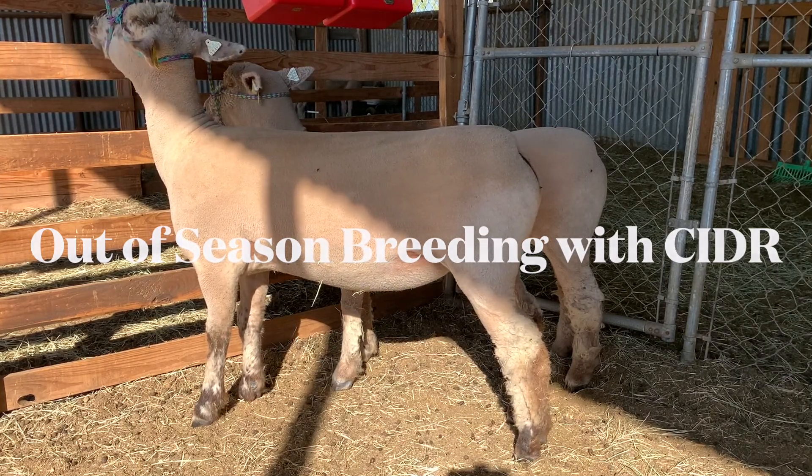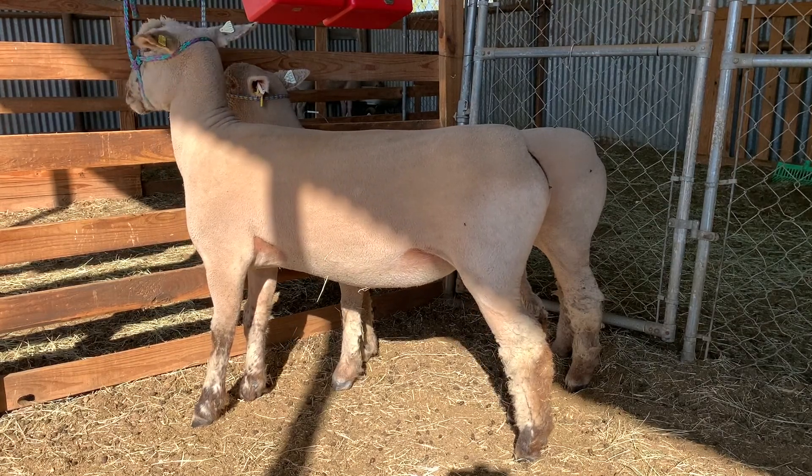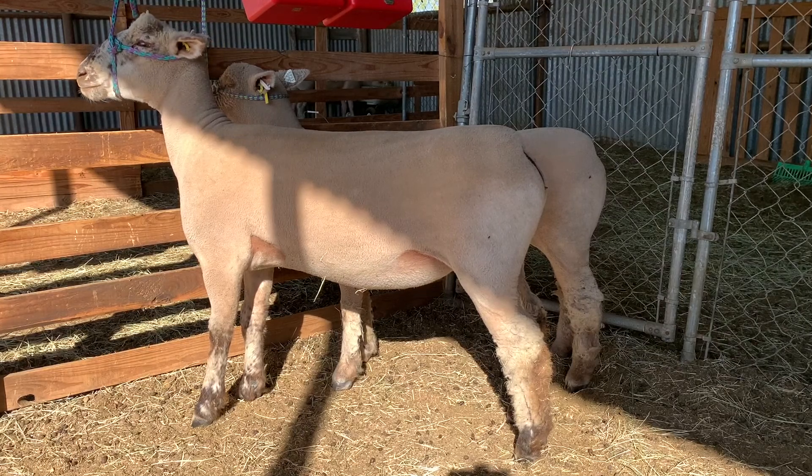The Speckleface ewe — for those of you outside of the United States, we can register Dorset crosses with the Dorset Club here. In the United States, we have the Continental Dorset Club. We register them as Dorset Advantage.